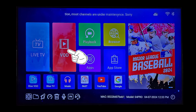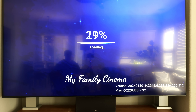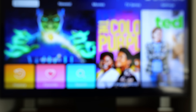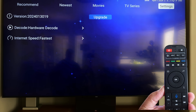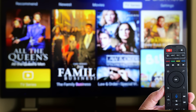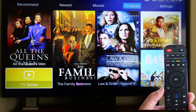Now it's time for video on demand. Now we're at the movies and TV series — very easy to understand. You're going to go through and you'll see the newest movies, the latest movies, and TV series. You're able to watch them and navigate through your remote. When you use your remote control, you're going to use the back button, the OK button, and the left arrow, right arrow, up arrow, and down arrow to navigate.